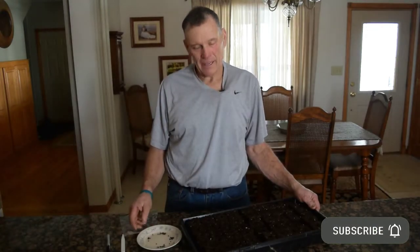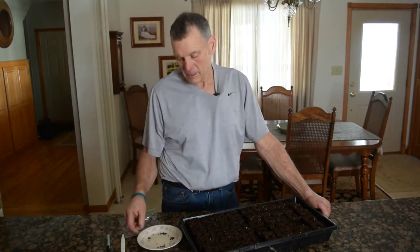Today we're going to plant some asparagus. I think we're a little bit late on it. However, asparagus is pretty forgiving because, as you know, you don't harvest it for three years after you plant it.